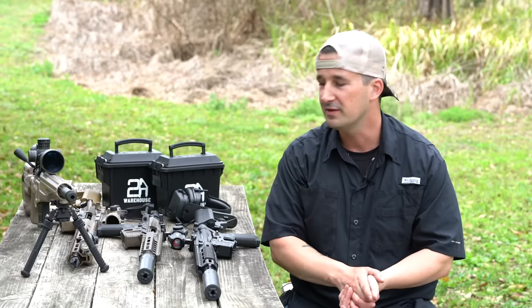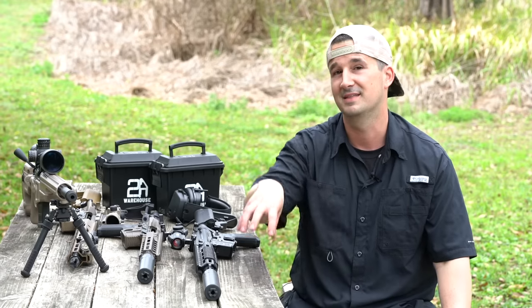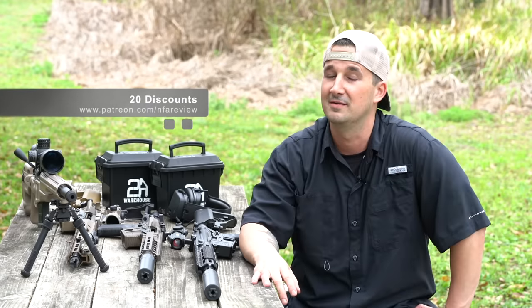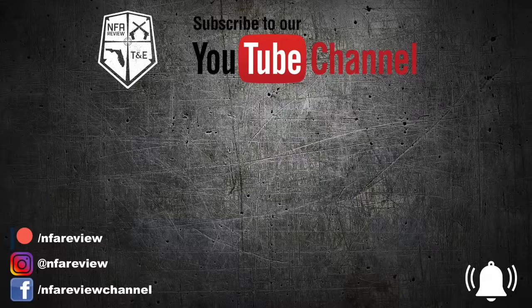Hope you guys enjoyed the video. Shout out to my black card members Scott Clemons from White House, Tennessee, and Glenn Price from Day City, Florida — they go above and beyond what's required to get the 20% discounts at the gold tier. If you want more information, check out patreon.com/NFAreview and go to the gold tier. Click that like and subscribe button — we have about 25 to 26 more videos coming at you soon. See you next time.